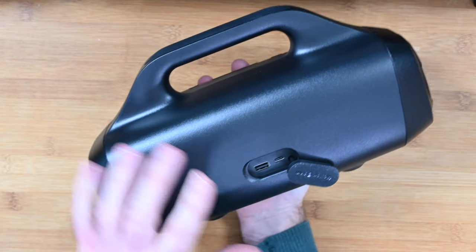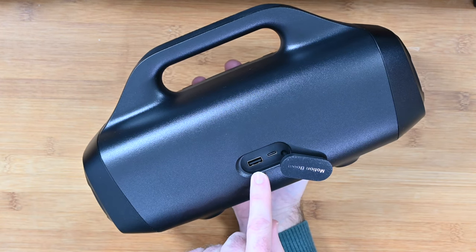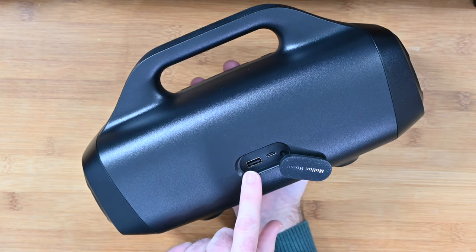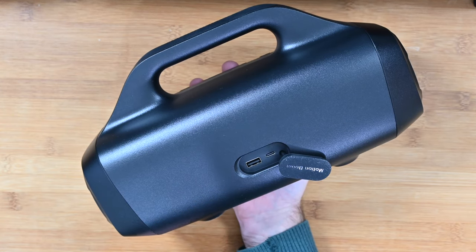We've got the connector underneath this rubber flap for inputs via a USB-C cable, which allows us to charge the internal battery. What we can also do is use the IQ output, which allows us to charge devices as well. So you can charge your smartphone from this whilst you're using it to play music — very, very cool indeed.